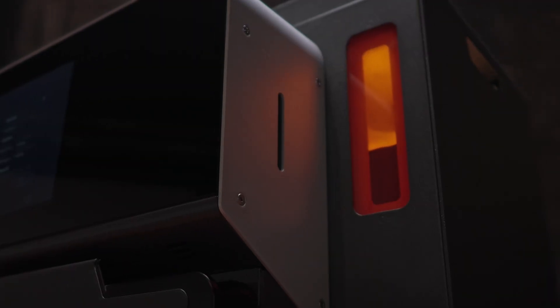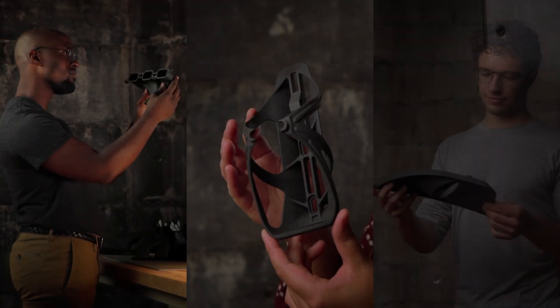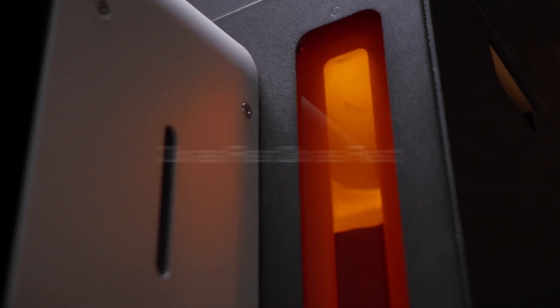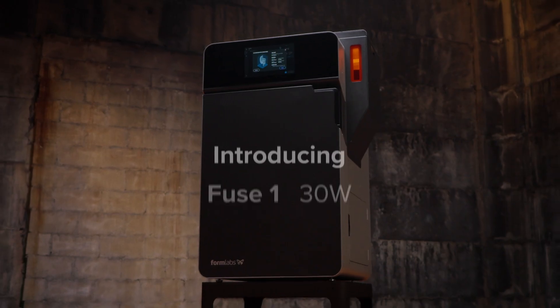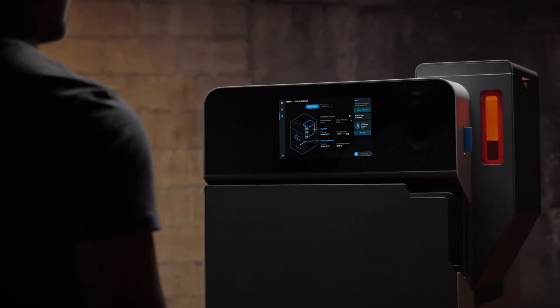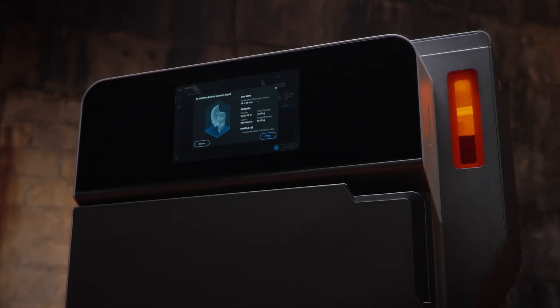SLS 3D printing — a powerful tool first made accessible by our easy-to-use printer that created the fastest growing community of SLS users in the world. But lately, the world demands we iterate faster than ever, so we made our next generation printer twice as fast. Introducing Fuse 1+ 30 Watt: a compact SLS printer with an industrial punch.